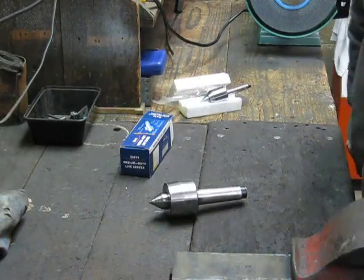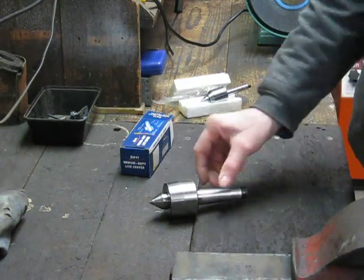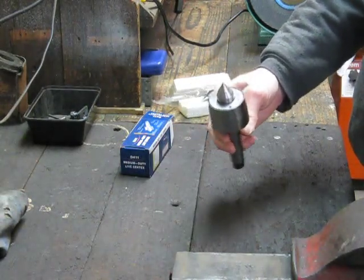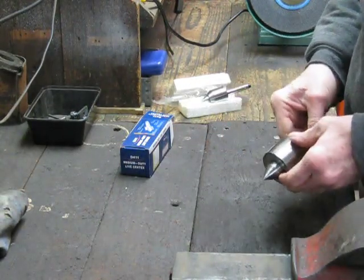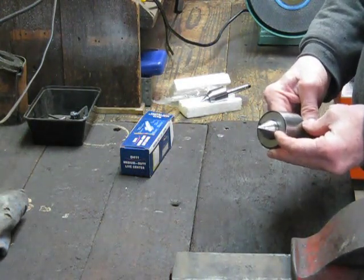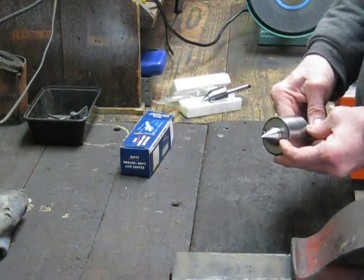In today's video we're going to be looking at lathe live centers. As you know I've got a little Shawblum 102 tool makers lathe, and I needed a center for it.